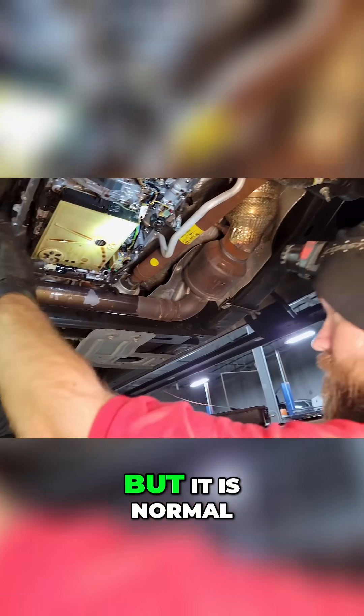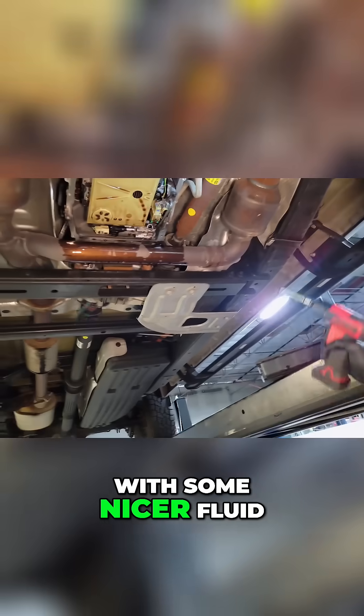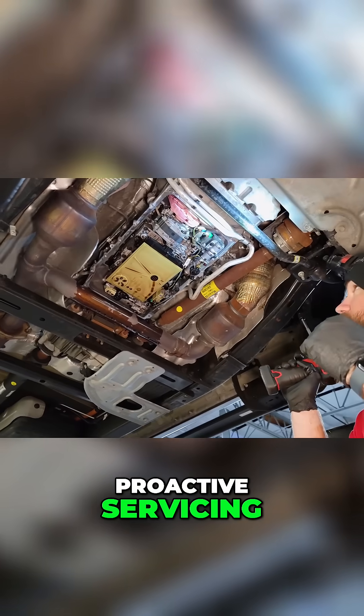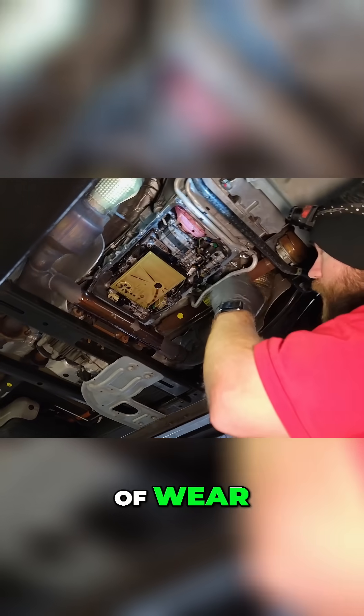I don't like to see that but it is normal. With some nicer fluid in it and more proactive servicing we minimize that amount of wear.